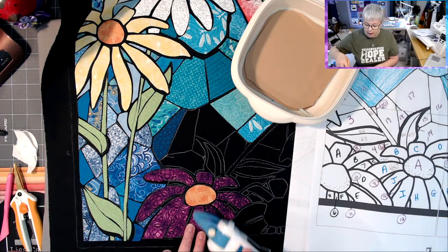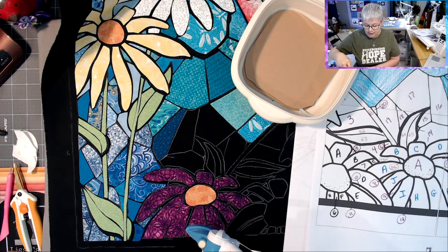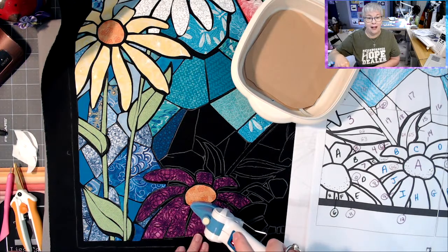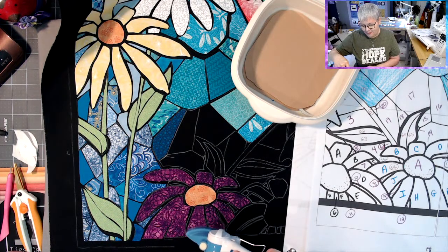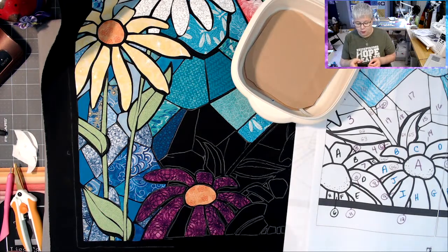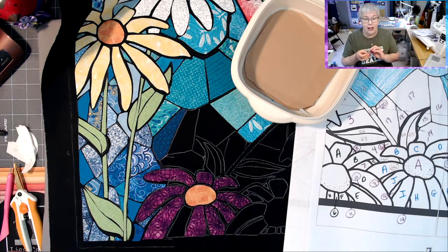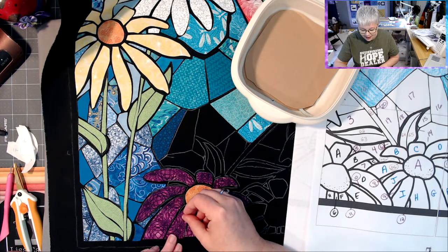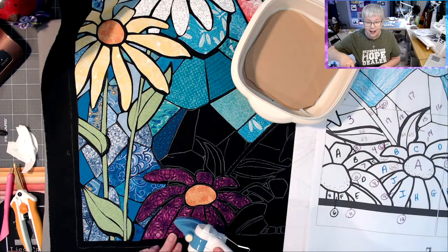I am super excited to do that cross mug rug with you. It was fairly easy to make — the trickiest part was the bias binding. If you've done a few bias bindings, you should have it down packed. We'll go over an easier way to finish it without doing the binding. But if you're wondering how to make bias binding, I do have a video on how to make lots and lots of bias binding using a fat quarter here on my channel.